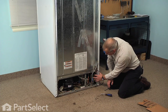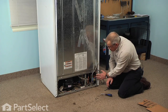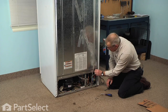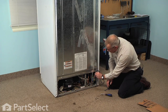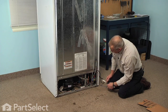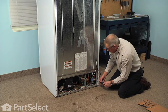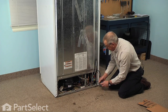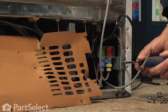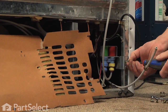The inlet water valve is over in the right hand corner here, and there will be two different styles of this. Some types have an external connection for your inlet water supply, and others have the tubing that runs directly from the water filter. If you have the style with the external connection, we're going to remove that from the valve because we will no longer need it. We'll start by pulling the two screws that secure the water valve bracket to the side of the refrigerator cabinet.